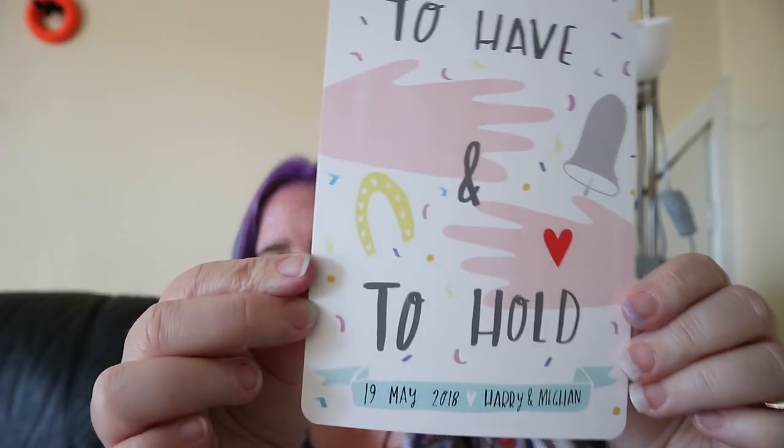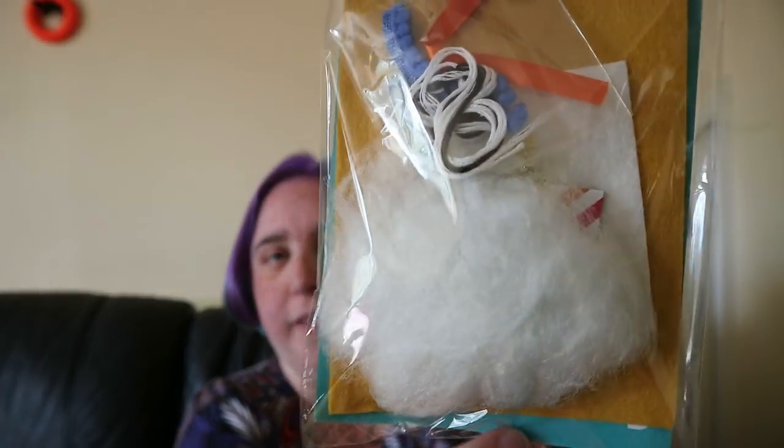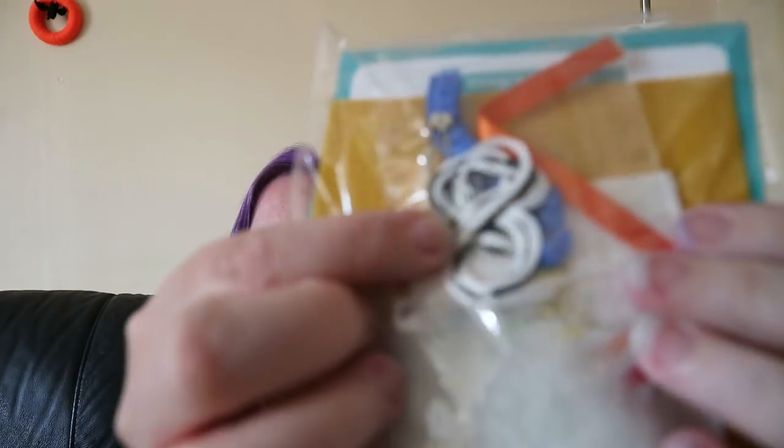It says 'To have and to hold, 19th May 2018, Harry and Meghan' - so yes, it's a royal wedding theme. That's a postcard designed with love by Nicola Rowlands for Little Box of Crochet. Then we have a Make Arcade exclusive design - 'Margaret the Corgi' felt sewing kit, to make a key ring or badge. It's got stuffing, some threads, a badge pin, a key ring, and the felt. That looks quite cool - I'll probably make that at some point.